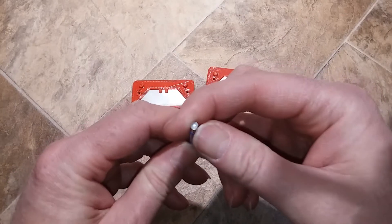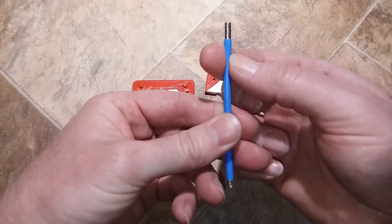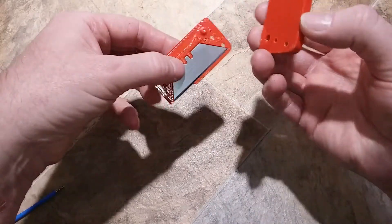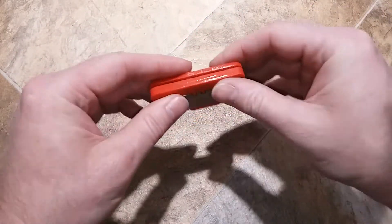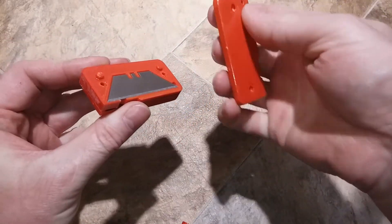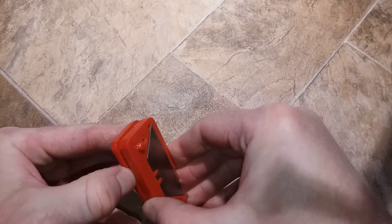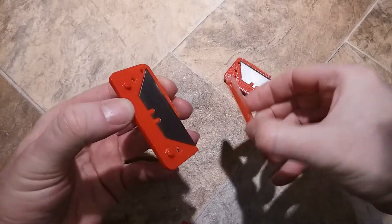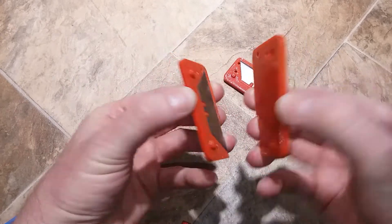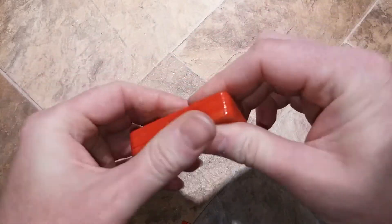This blade cuts the inner insulation and this blade cuts just deep enough to remove the outer plastic sheeting. This snaps together. You can't put it together wrong because the holes aren't lined up on all the pieces — the nubs on this one and the nubs on that one only line up with the correct pieces, then they snap together.